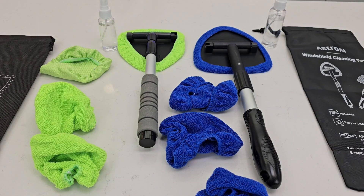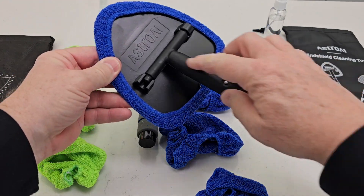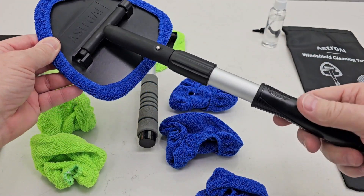Hello everyone, it's just a dad. Today I'm going to do a comparison between these two windshield window cleaner tools. This is for cleaning the inside of your window. This one is the Astrone, and it has an expandable handle.